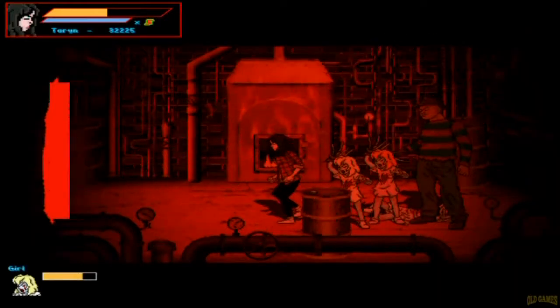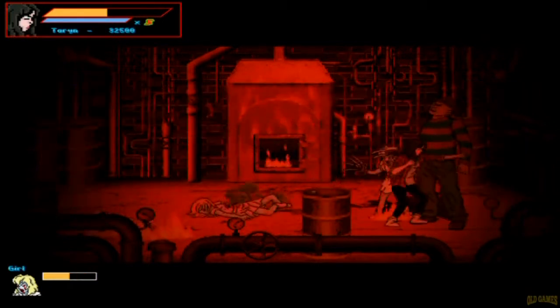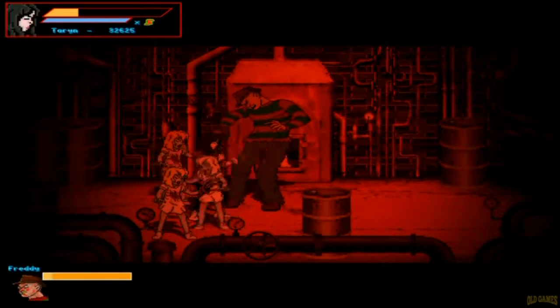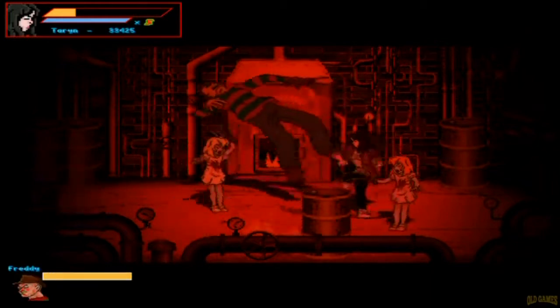They have sequels to a bunch of the arcade games — they made a Teenage Mutant Ninja Turtles sequel, there's a great Ghouls and Ghosts sequel, and a couple of Splatterhouse sequels. It's really fun and it plays super well on the arcade cabinet. You can rebind all the buttons, so it's very easy to get set up.